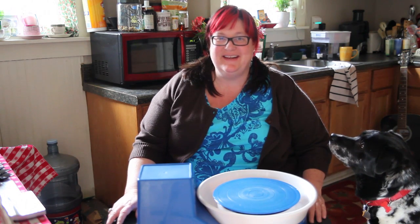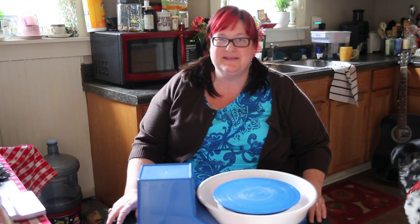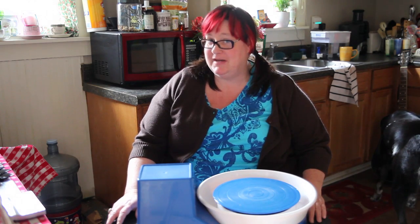Hey there, this is Stacy. This is Stacy's pot house — this is my house. It's where I'm going to be making some pots. And over there is Earl, my dog.